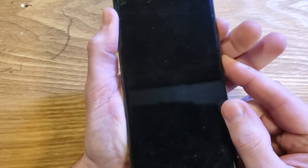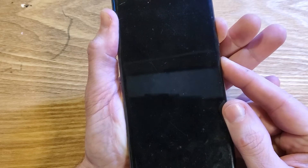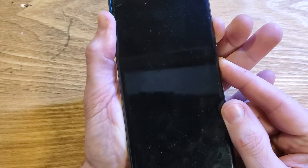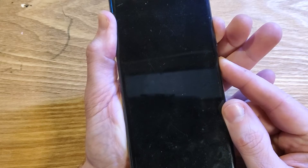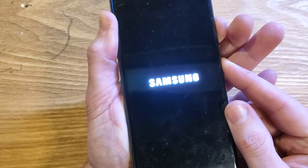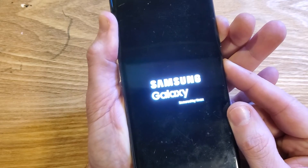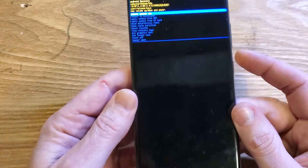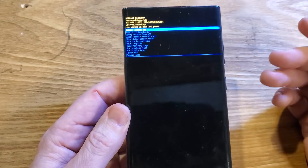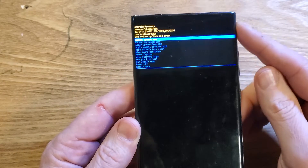The phone is going to blink off. Now keep holding power but then switch to volume up — keep holding. You have to get that timing right or you might have to do this a couple of times. Once you see the Samsung Galaxy logo, keep holding, then let go and you should get the Android recovery menu. I do this all the time in my job — you might have to try it a couple of times, don't give up.